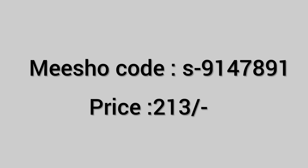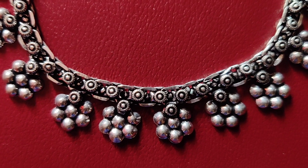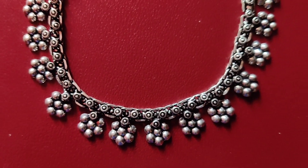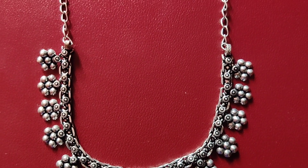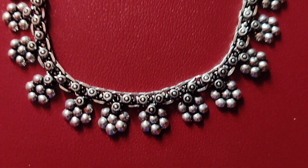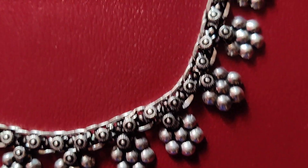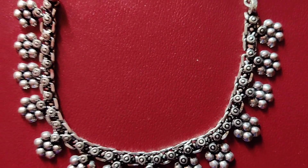Next is oxidized jewelry. This is also a set of neckpiece and earrings. The neckpiece has little flowers — it is very simple. Usually, black color saree and oxidized jewelry go well with black color dresses. You can see the code and price if you want to go for it.